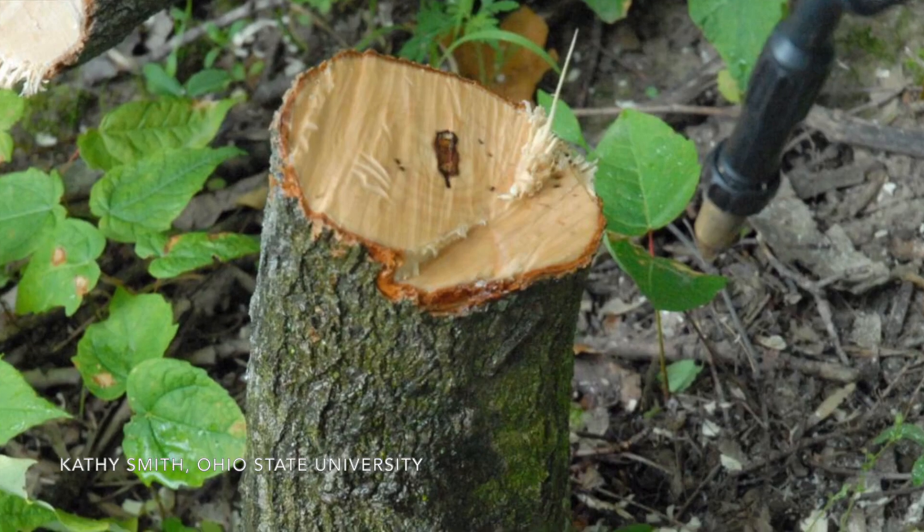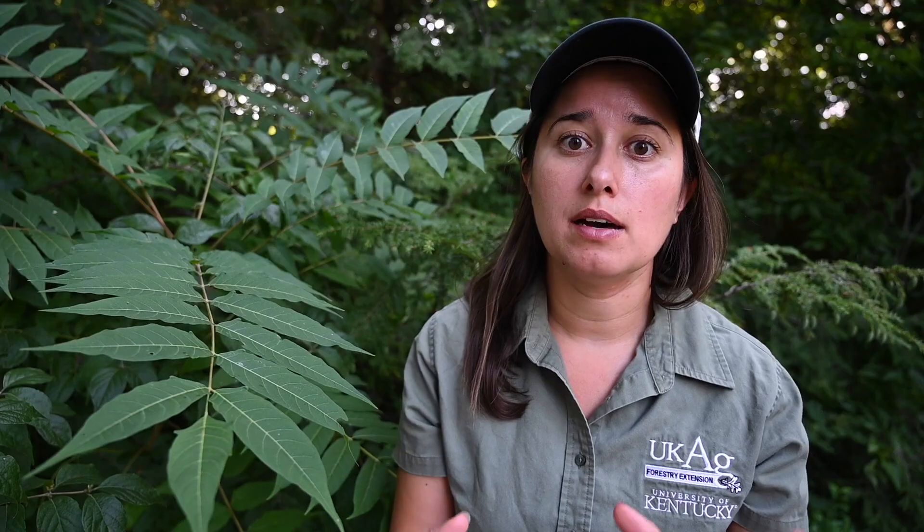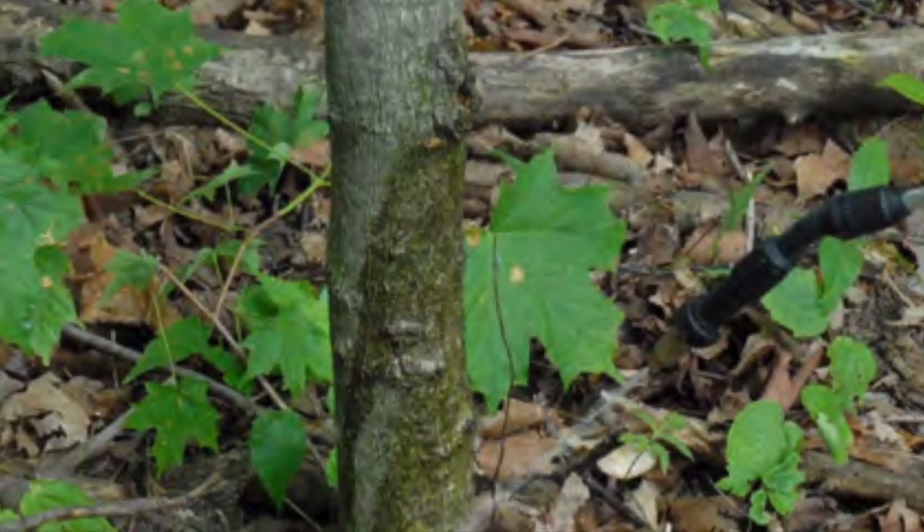When controlling Tree of Heaven with herbicides, there are typically three techniques used. First, a foliar spray for smaller trees and seedlings where you can easily reach all of the foliage. Second, a cut stump on smaller trees — cut them down and apply herbicide directly to the stump so it's absorbed by the root system, killing that tree as well as any connected shoots. Third, for larger trees, a hack-and-squirt: hack into the tree and squirt herbicide into the wound for the tree to absorb. Basal bark herbicide application is another great option for smaller trees that still have thin bark.